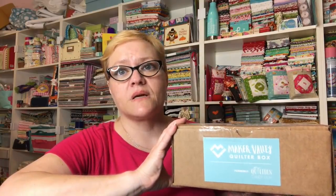Hey guys, it's Yvette and I have my newest Maker Valley Quilter box, which as you know, or maybe don't know, it was formerly the Quilter's Candy Box. This is the third box that I'm getting since it's been taken over by Maker Valley.